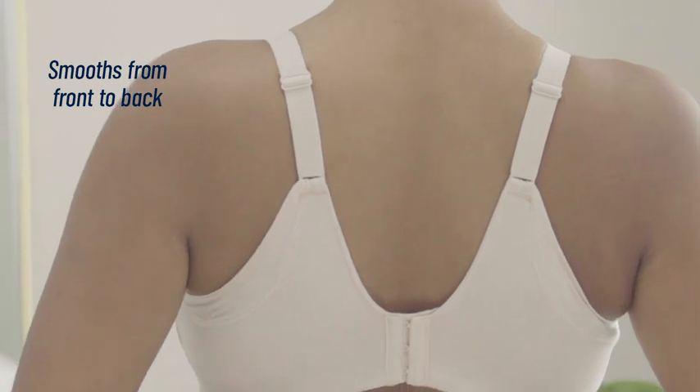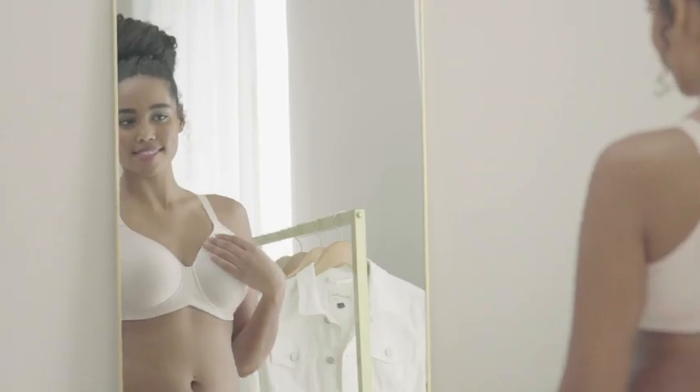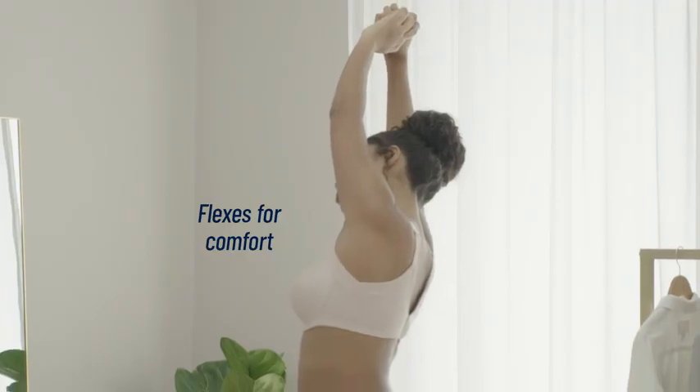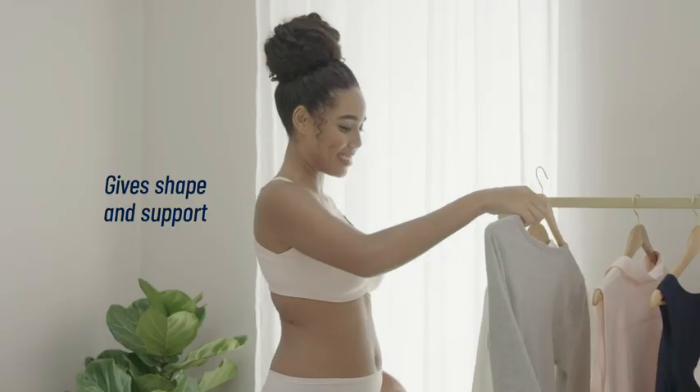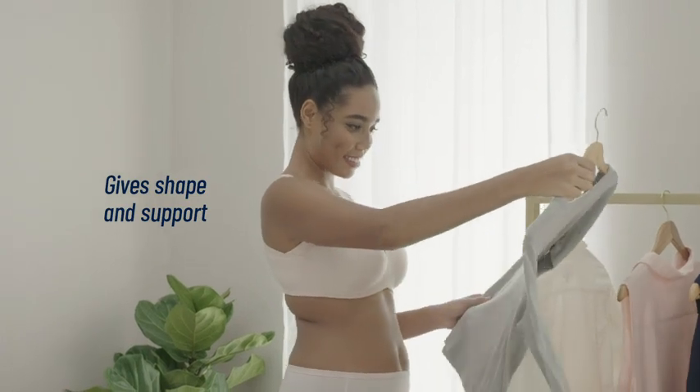It smooths from front to back so that you look and feel confident. It flexes with you for ultimate comfort. Its lightly lined cups provide shape and amazing support without a wire.